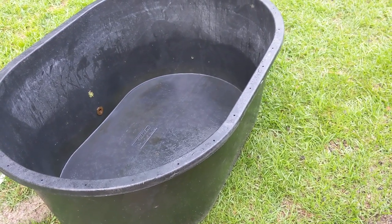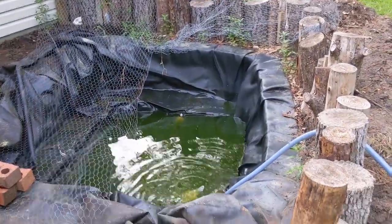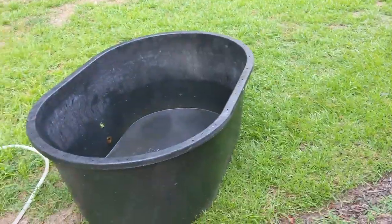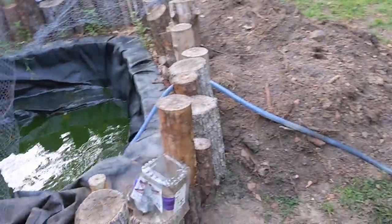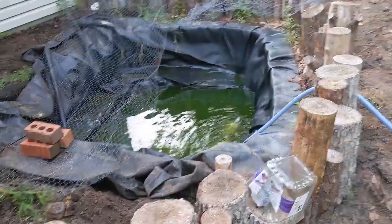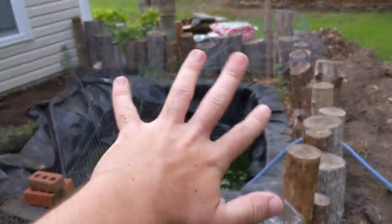Now that this tub is empty and the turtles have a place to go, I can pull off the chicken wire, let this continue to drain, pull the turtles out, put them in here, take apart some of this fence — probably just the middle part so I can push the dirt in — take up the liner, pull out the cinder blocks, stack them over there, and fill it. Then bring the cinder blocks and everything back over and make this look not terrible.